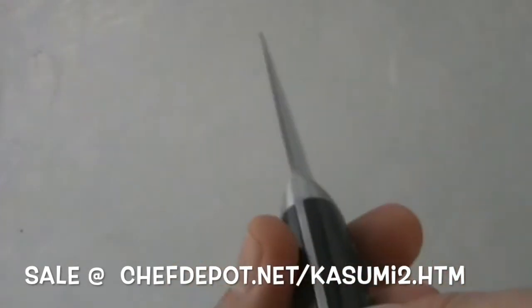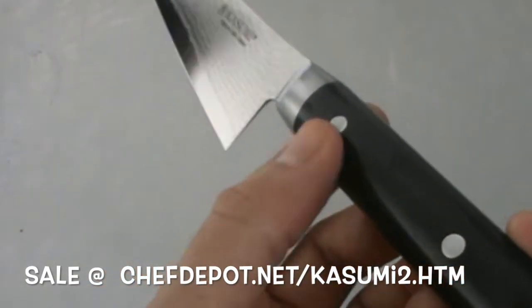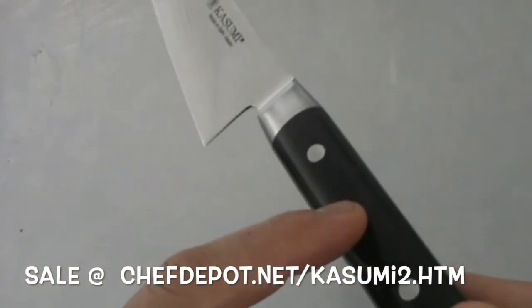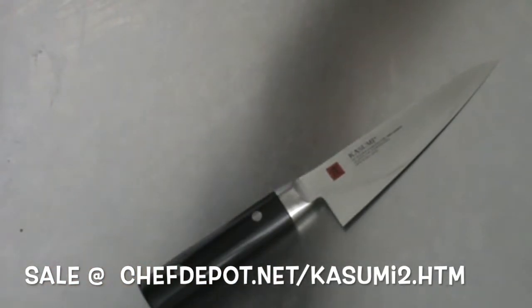We've got a full tang that ends back here in the handle, we've got rivets, and we've got a layered pack of wood — it's basically like a plywood. You can hit this with a hammer and it will bounce off. So it's basically indestructible. Cool little knife.